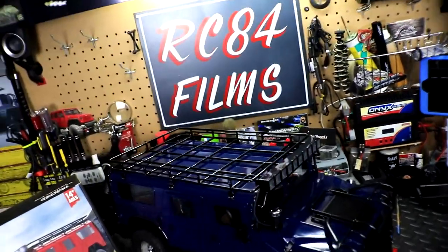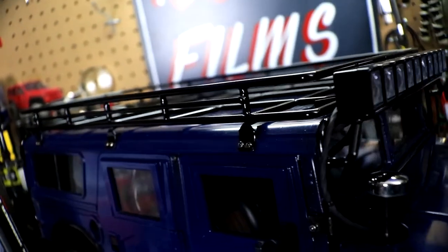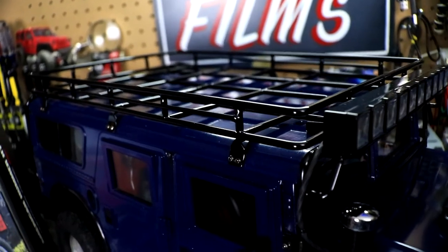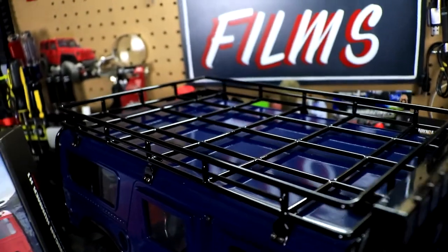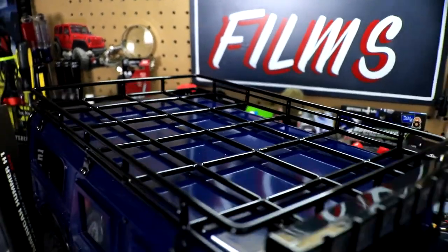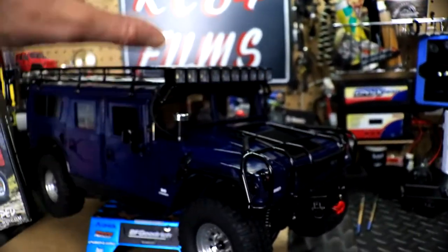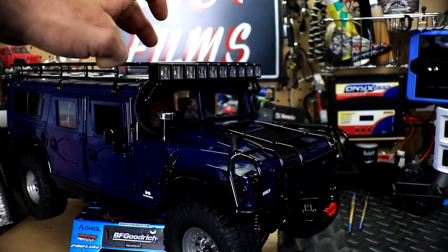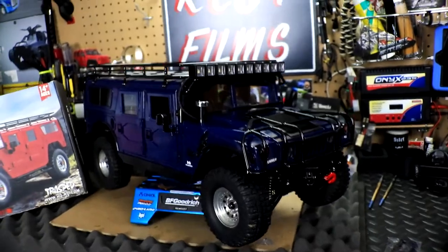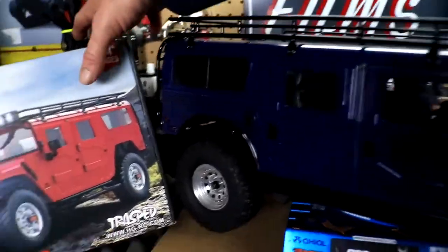The next thing is this really cool roof rack — this thing is amazing, done up very very nicely. Whoever does the metal work does a great job; there are no imperfections. I want to note that all the parts on here are metal, other than the LED light which is plastic. Everything else is metal.